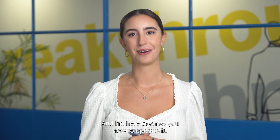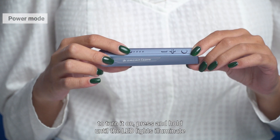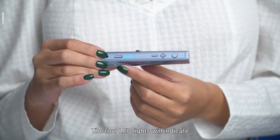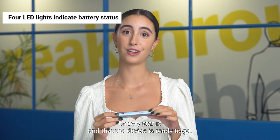I'm here to show you how to operate it, so let's get started. This button powers the device on and off. To turn it on, press and hold until the LED lights illuminate, and then wait to hear the device's announcements. The four LED lights will indicate battery status and that the device is ready to go.